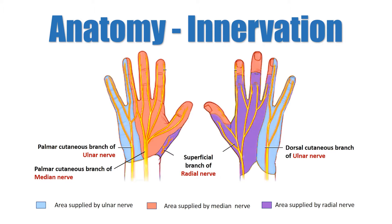The sensory component of the median nerve supplies the thumb, index, middle, and half of the ring finger on the palm. The motor component supplies the thenar muscles and the lumbricals of the index and middle fingers.